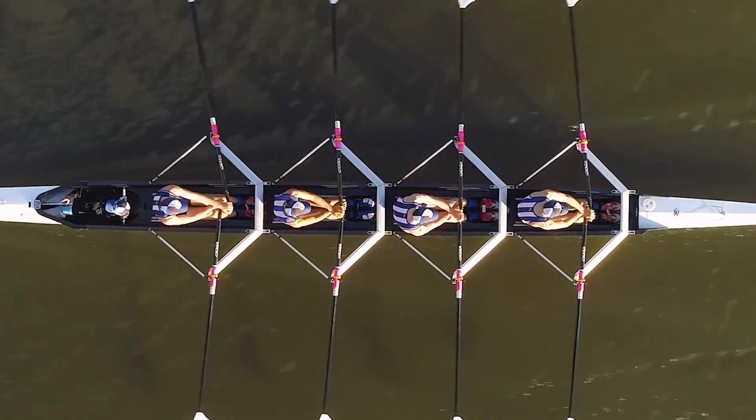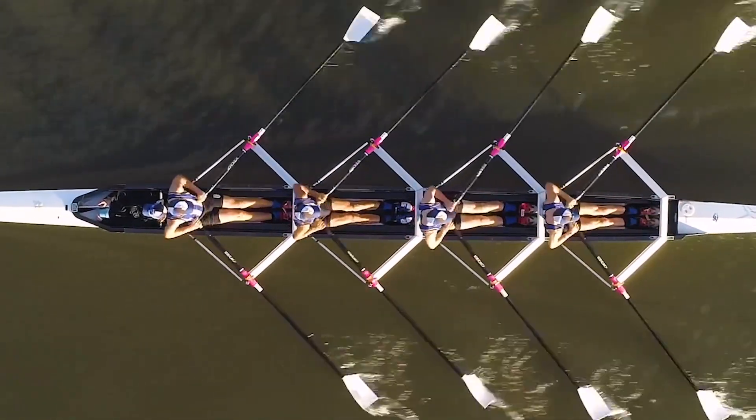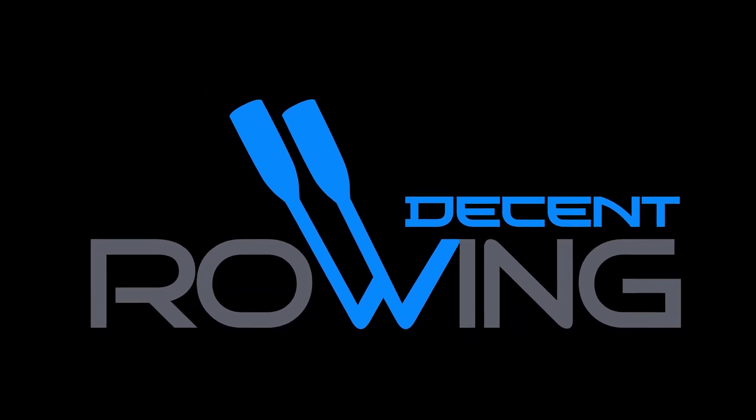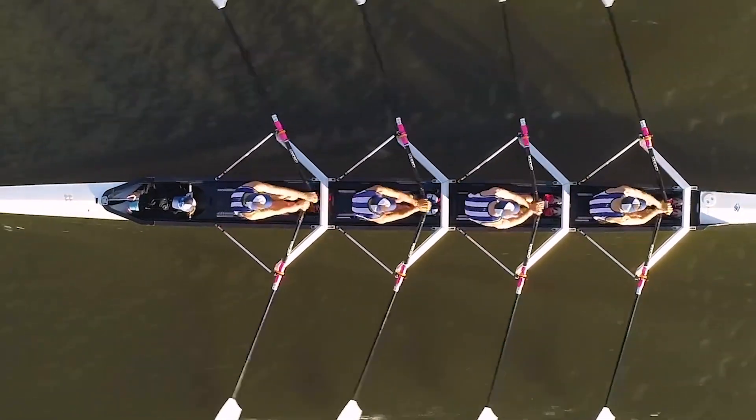Often we look at a crew from side on and think that we can see what's going on. But you actually can only see part of the story. If you look at this drone footage from above, you can see lots of things.